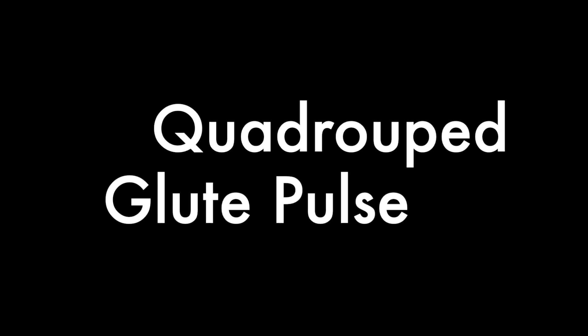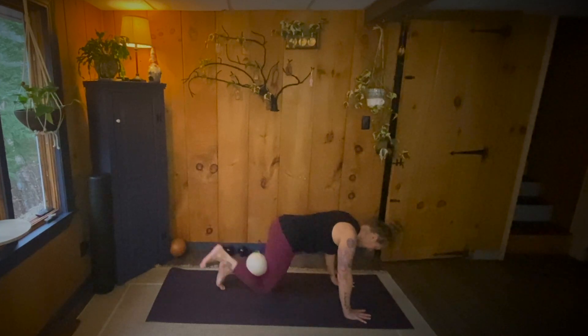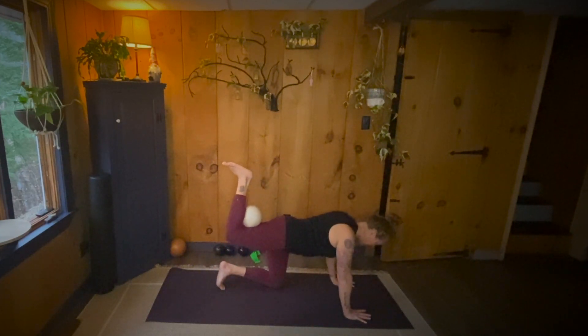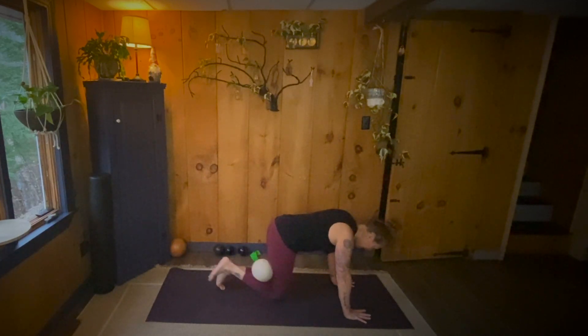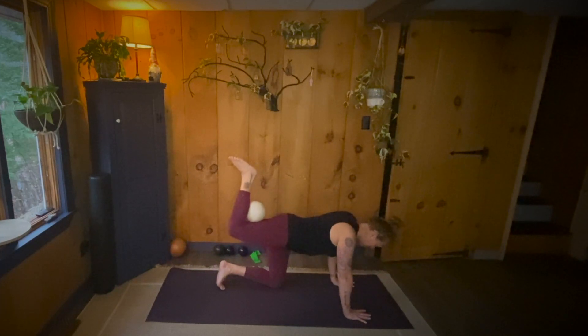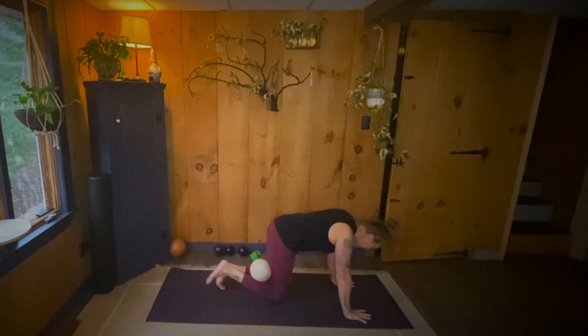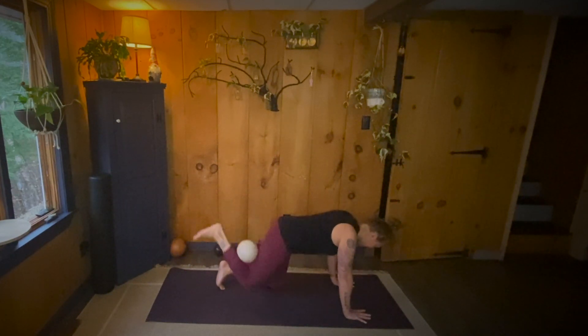quadruped glute pulse. Ready, set. Up, squeeze, down. One. Up, squeeze. Two. Up, squeeze. Three. Up, squeeze. Four. Up, squeeze. Five. Up, squeeze. Six. Up, squeeze. Seven. Up, squeeze. Eight. Up, squeeze. Nine. Up, squeeze. Ten.